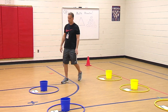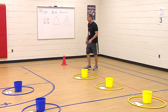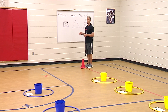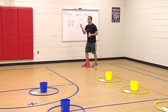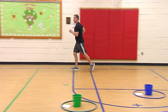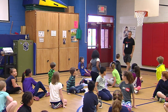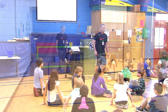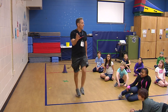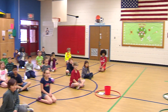If you lose that round, you have to do an exercise. Today we're going to use the perimeter of the gym to run, shuffle, and skip. We're going to run from this side to this side. Once you get down to this cone, you're going to shuffle. When you get to this cone, you're going to skip all the way down to the end. Once you get here, you can get back in and play again.